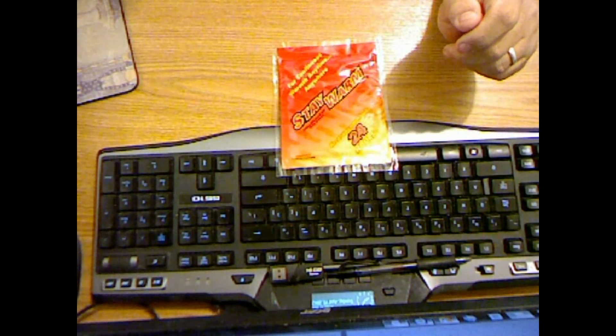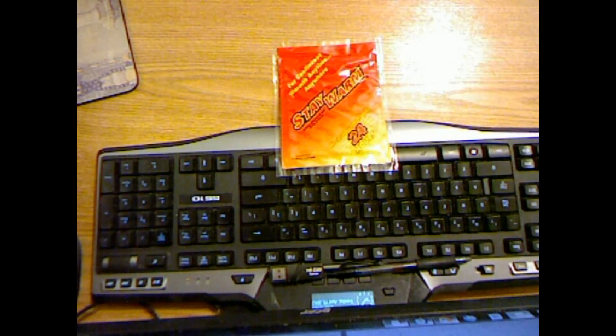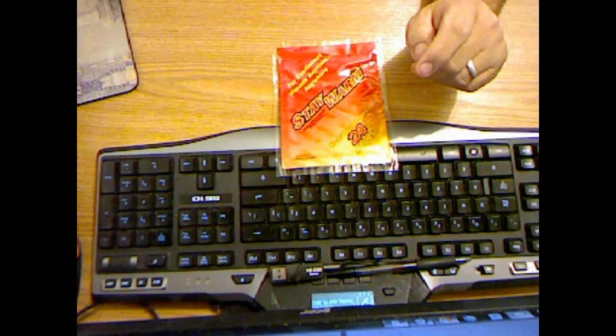Another thing with hand warmers is you add a lot of unnecessary heat to your food storage, which will cause it to degrade faster. How much heat? I'll tell you this much — it'll melt sugar, but that's a story for another time.